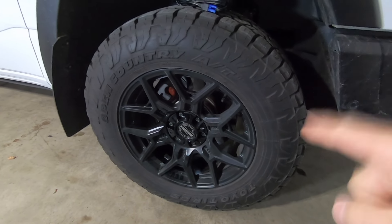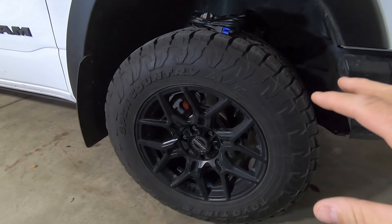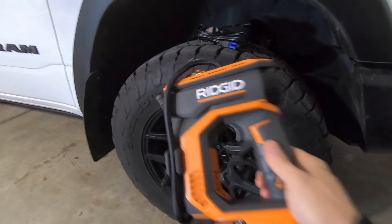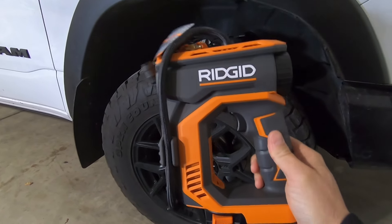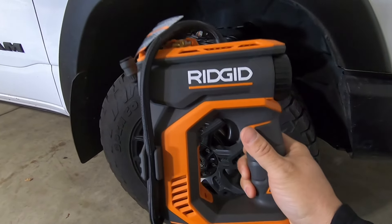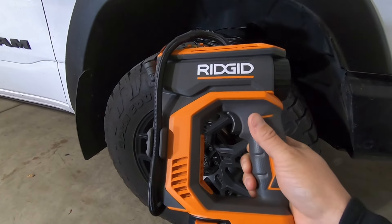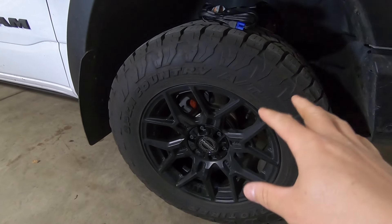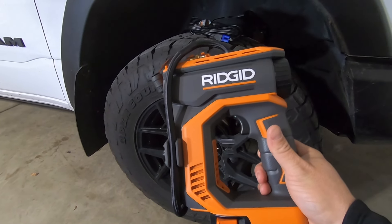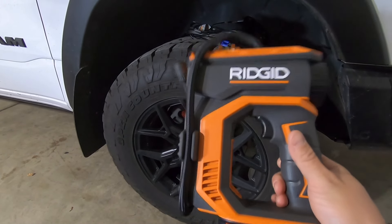A couple days ago I had my tires rebalanced and rotated at Discount Tire, and in the midst of the whole chaos of the project they totally forgot to fill my tires. So it gives me an opportunity to test out my new Ridgid 18-volt inflator. This is a portable tire inflator that works off of the 18-volt lithium-ion battery platform that Ridgid has. From a convenience standpoint this little tool will get the job done, because I hate whipping out the whole big compressor with the big pneumatic lines just to fill tires. Even if it takes a minute or two longer, it's way more convenient than pulling out the massive compressor.